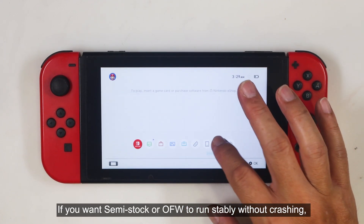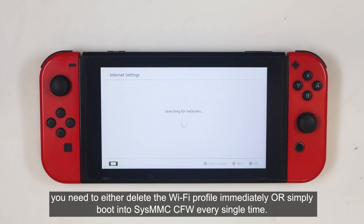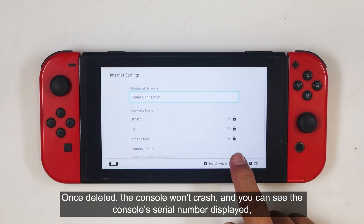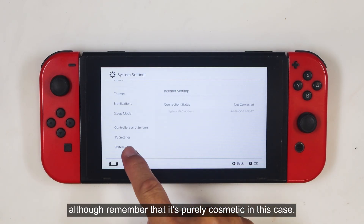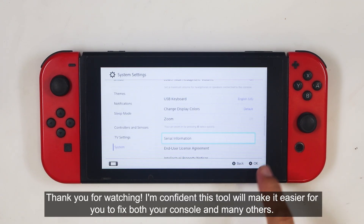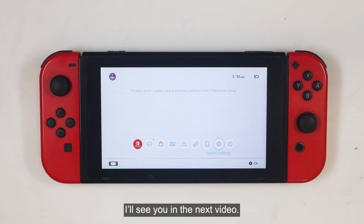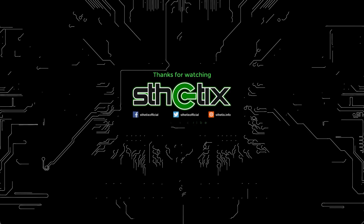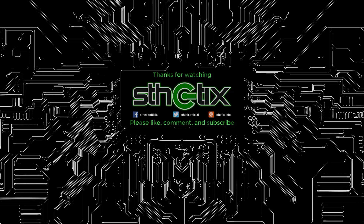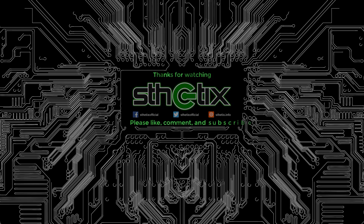If you want Semi-Stock or OFW to run stably without crashing, you need to either delete the Wi-Fi profile immediately or simply boot into SysMMC CFW every single time. Once deleted, the console won't crash and you can see the console's serial number displayed, although remember that it's purely cosmetic in this case. And that brings the video to a close. I'm confident this tool will make it easier for you to fix both your console and many others. I'll see you in the next video.